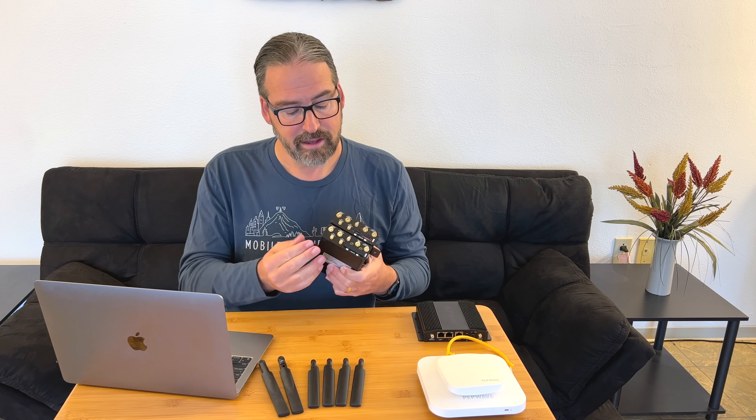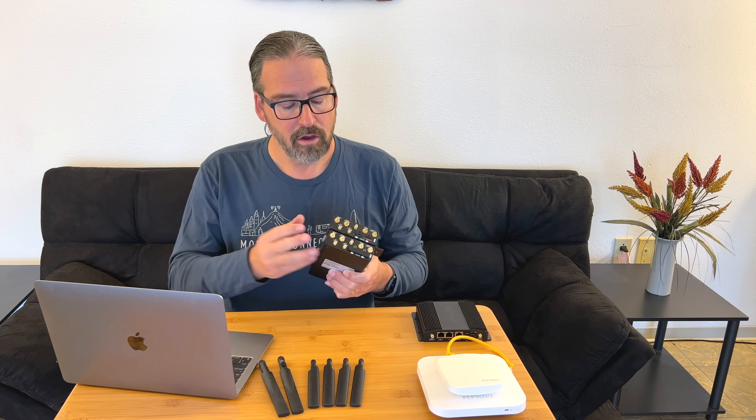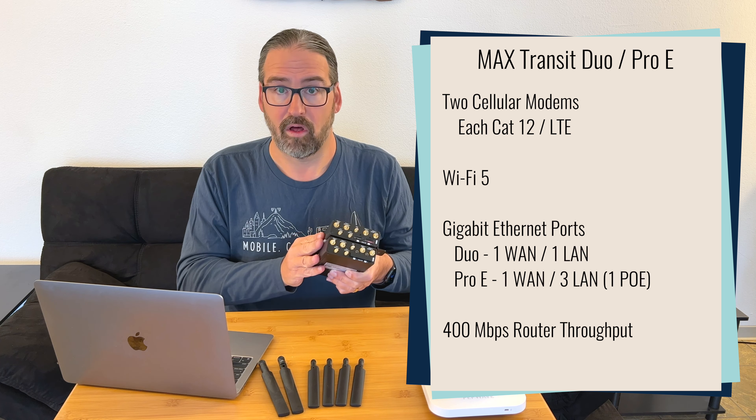These two modems act completely independently, which is really great for connection reliability — which is why we and so many other nomads who really need a reliable connection have grown so fond of this device. You also have two Wi-Fi antennas to either connect to roof-mounted Wi-Fi for long-range Wi-Fi as WAN, connecting to a campground or whatnot, or you can use the internal antennas and host your own local network. It's a Wi-Fi 5 radio, 802.11ac, pretty capable all around.